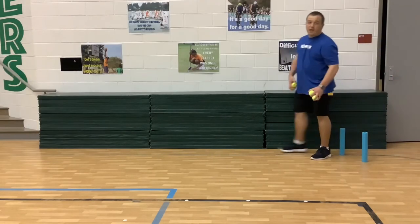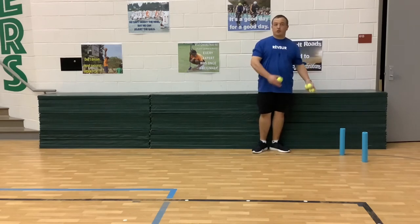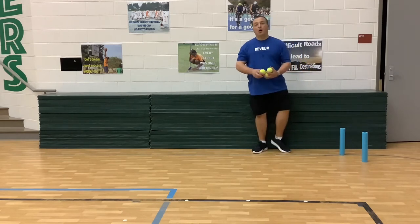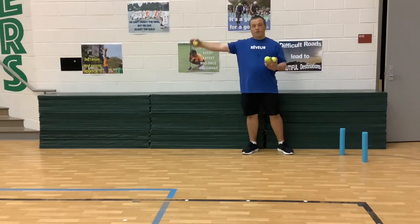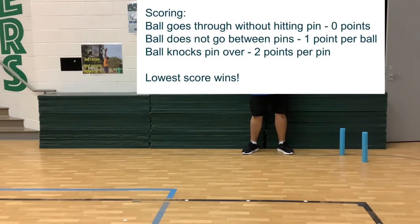If you want to challenge yourself, you can put the pins or your target closer together. You can also move further away if you have room to spread out a little further. I moved it closer together for a bigger challenge.